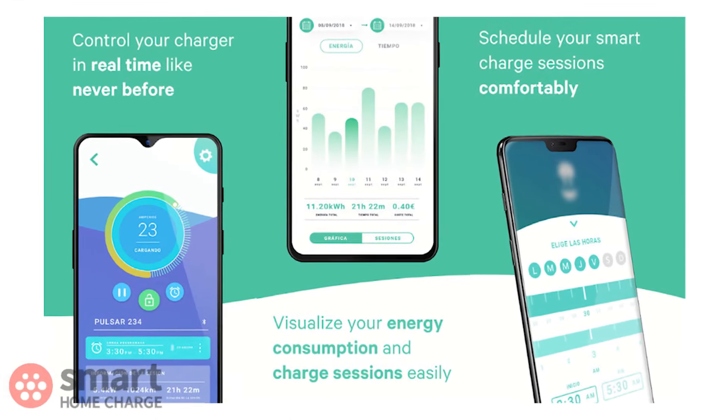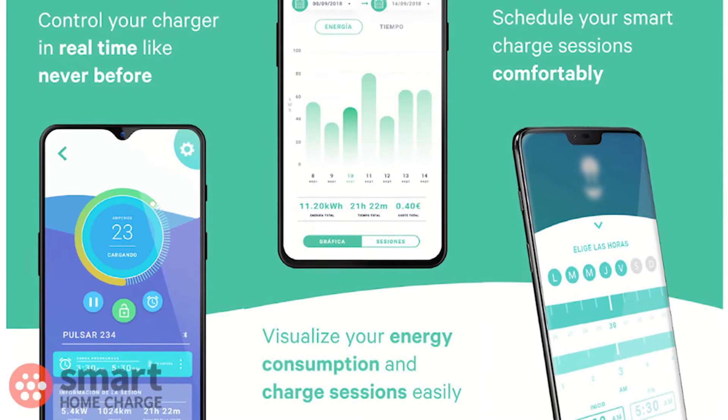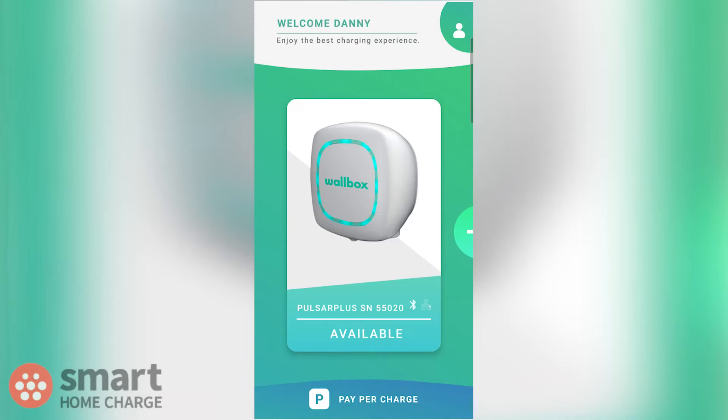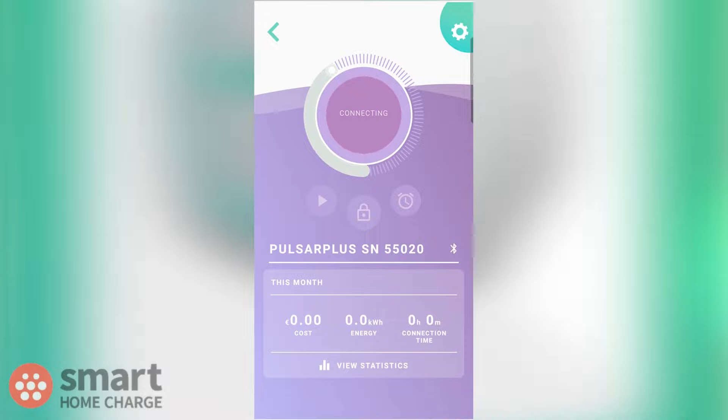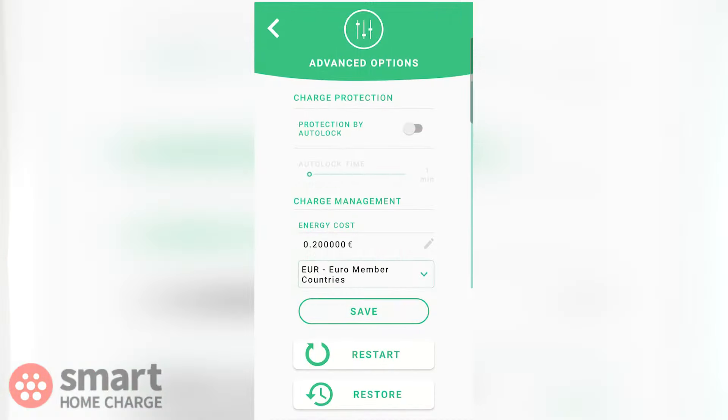Charging apps should be easy to use across the board, considering that's the main way you interact with your charge point, yet a lot of them are quite difficult to navigate. Fortunately, Wallbox has seen sense and kept its app simple — in fact, it's one of the best out there. Bold colours and large buttons make it easy to navigate, and this makes setting up a charge schedule easy too. Die-hard EV fans may find the lack of advanced options frustrating, but most people just want the charger and app to work and be simple to operate.